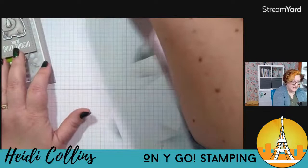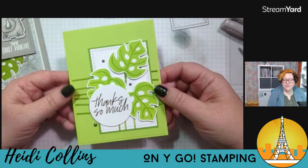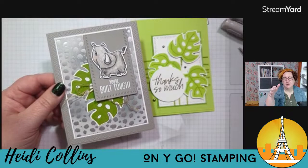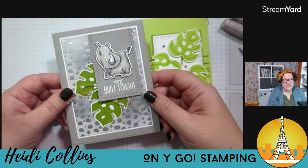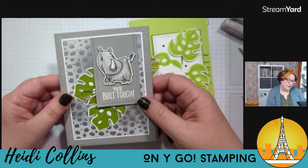So there we go — that's the card, inside and out. Let me show you my other samples because I have lots more! So here is a thank you card. Is it a rhino or a chonky unicorn? Apparently somebody told me that in Germany the set was mistranslated and it says 'unicorn' instead of 'rhino,' which is funny — so maybe it's a chonky unicorn.